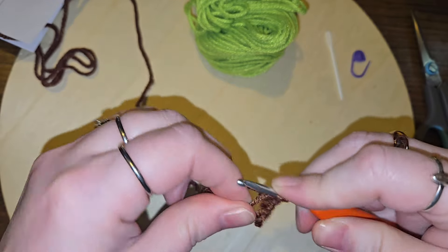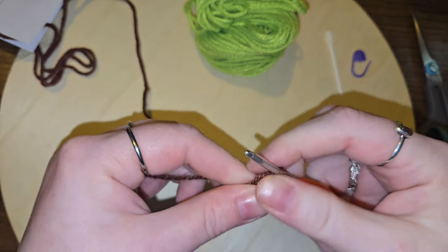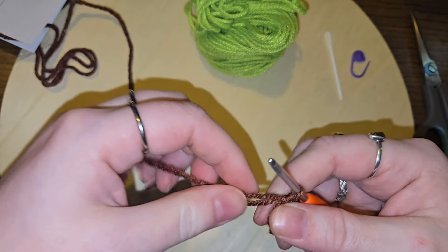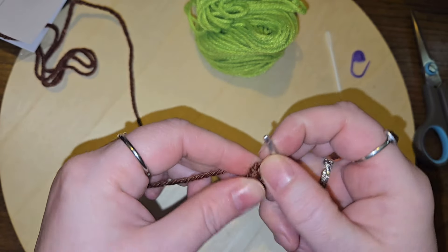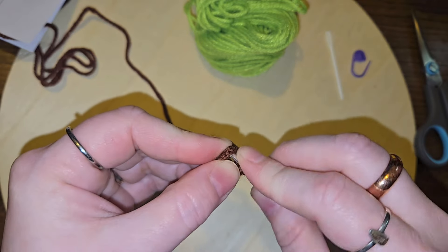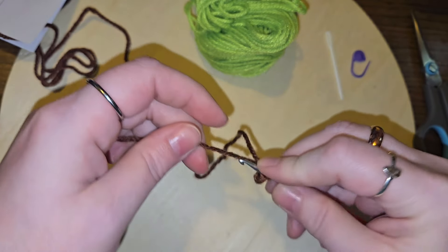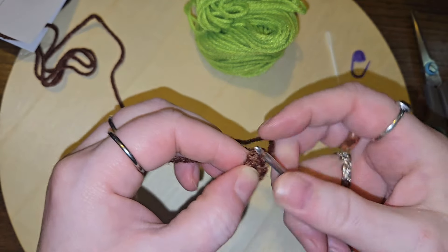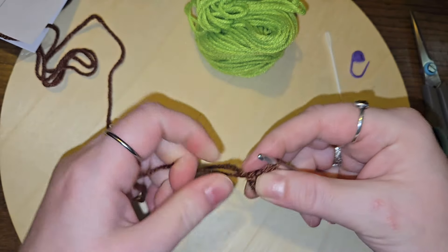Five and six. I'm not going to tighten it down quite so much until I get my hook into this first single crochet — there we go. Just like that, and then we can tighten it back down.